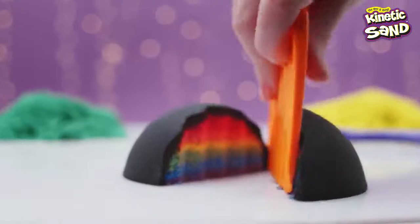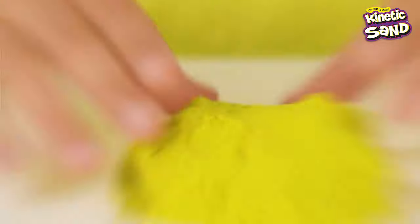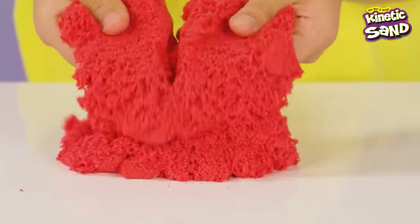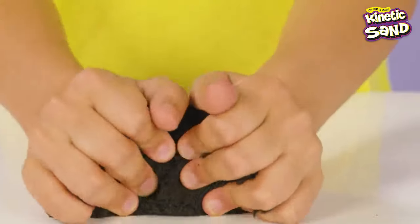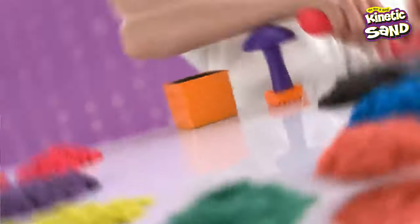Here's a few tips and tricks to have maximum fun every time with your Sandus Factory set! First things first, let's get our sand flowing. Play with it until it softens — squeeze and squish, flow and fold.